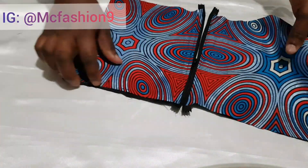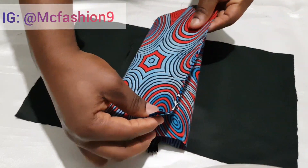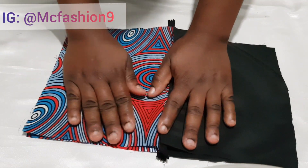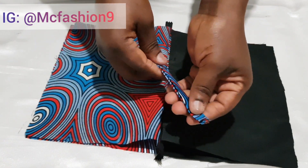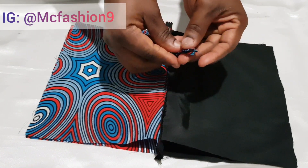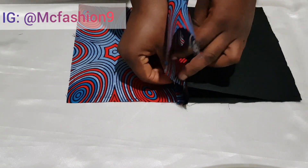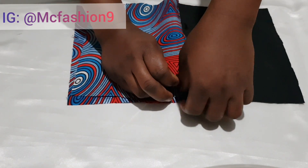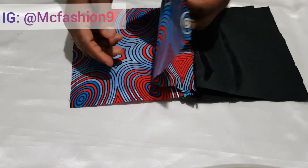I'm going to open the zipper to allow us to turn the bag to the right side after sewing. When I grab the bag, I fold it this way — main fabric to main fabric and lining to lining. Remember to open the zipper before you start sewing. I place this little piece along the edge — it's going to serve as the handle.